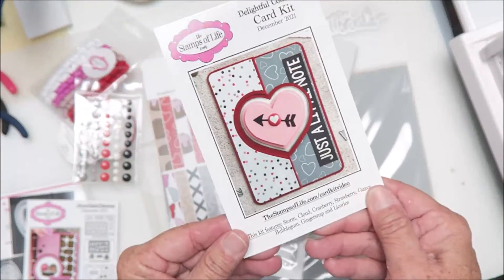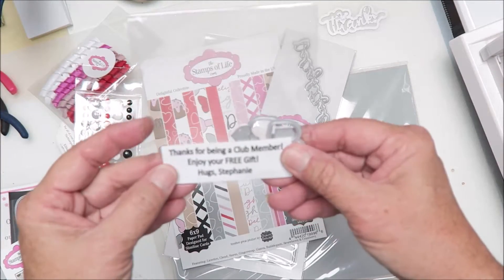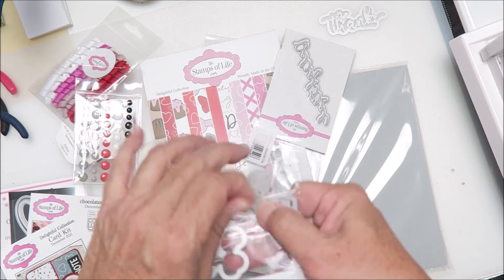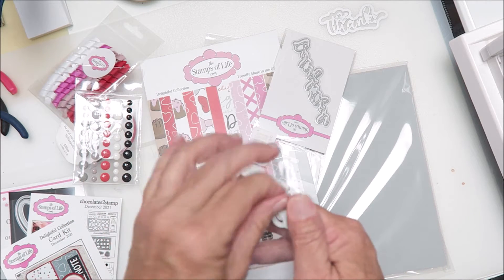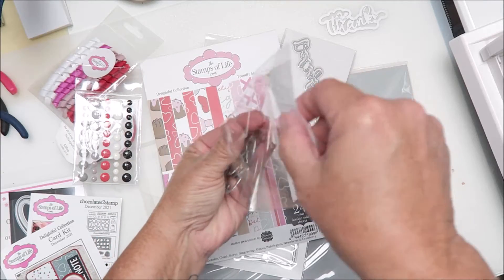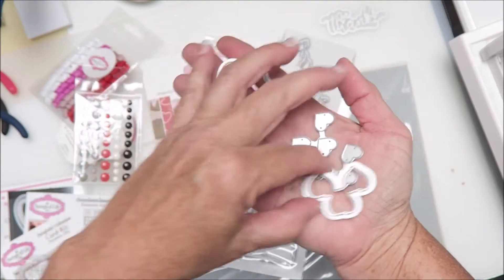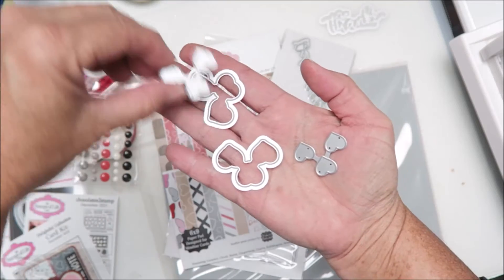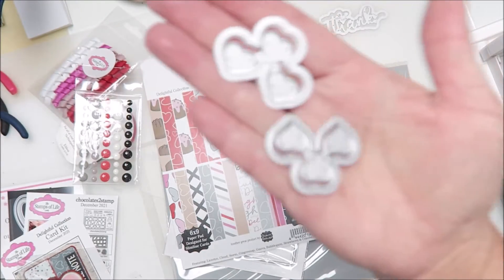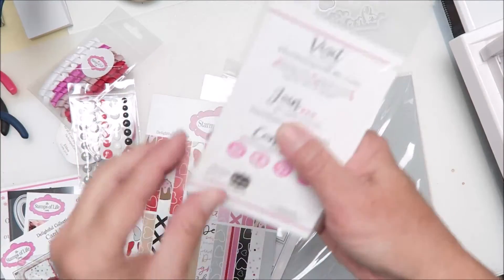We also got inspiration cards — they come with the kits, how cool is that! And then another free gift for being a club member — this looks like multiple heart dies, how fun! It's got some shadow pieces; it looks like it's double, so some shadow pieces as well as a trio of hearts. So yeah, score! There's another set of dies.